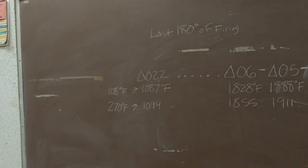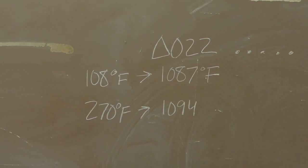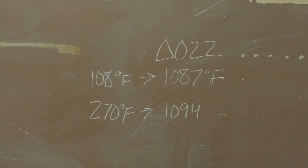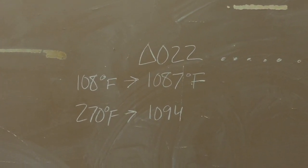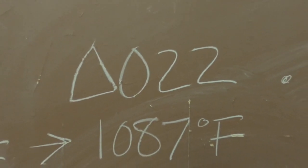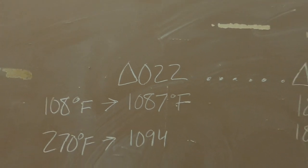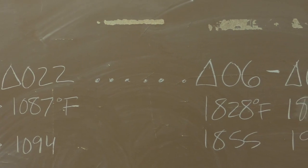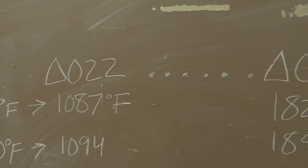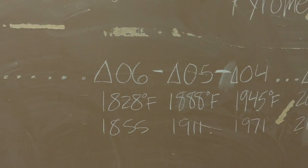What we have here is a simple cone chart - there are lots of cone charts out there. You don't have to know any of these numbers at all. I just want you to understand how the cone chart works. At the lowest possible temperature we have cone 022 - that triangle symbol means cone. At the low end, starting at 1087 degrees Fahrenheit, as we go higher in temperature we reach cone 06, which is in the single digits range.